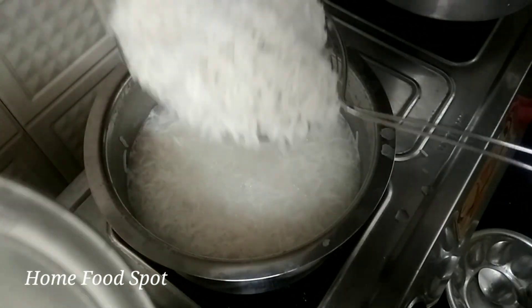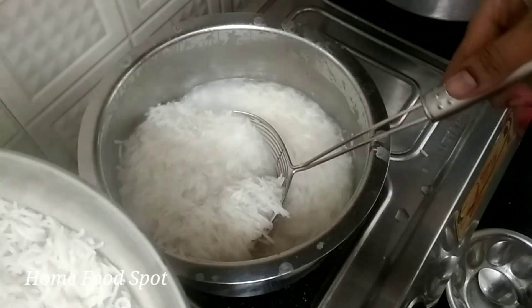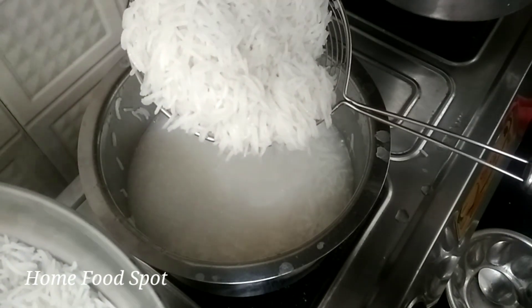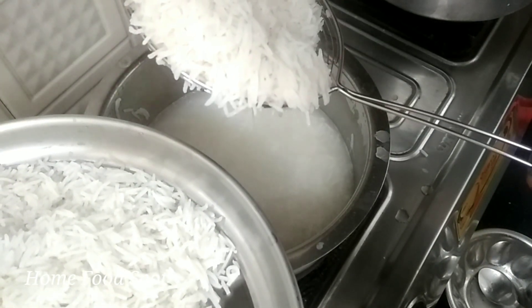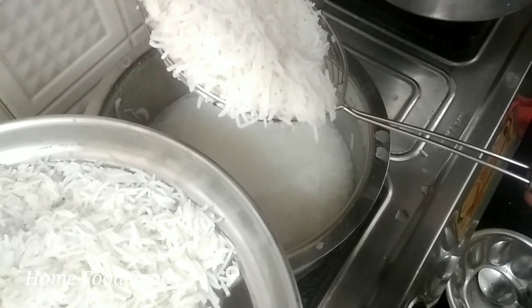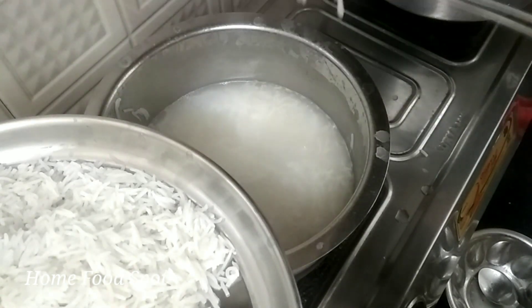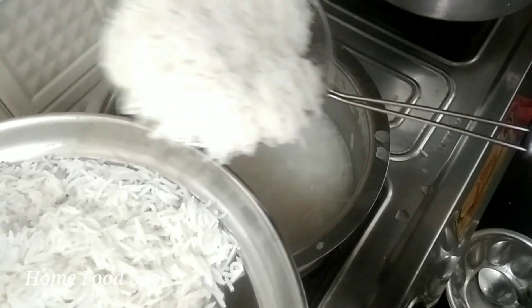Stir and add a texture into a plate. Fill the rice and stir it. Add the rice to the perfect consistency. Stir the rice with the water.